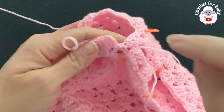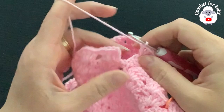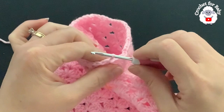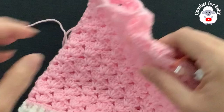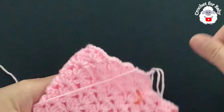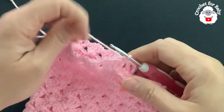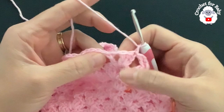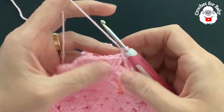At the end of the second row I have 10 fans. To finish, go to the beginning where we have the three chains, and into the third chain make a slip stitch. Now for the third row, chain one. In this row I'm going to do half double crochets all around. Each fan has four double crochets and one chain space — I'm going to skip the chain space and make half double crochets into the double crochets. If you want to turn this into pants, you can just continue making legs as long as you want.